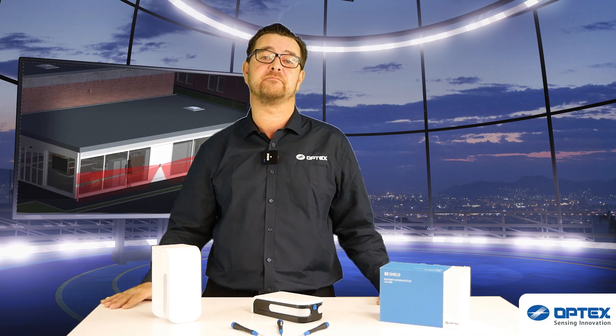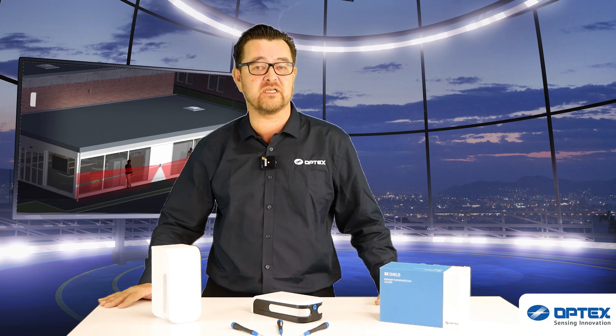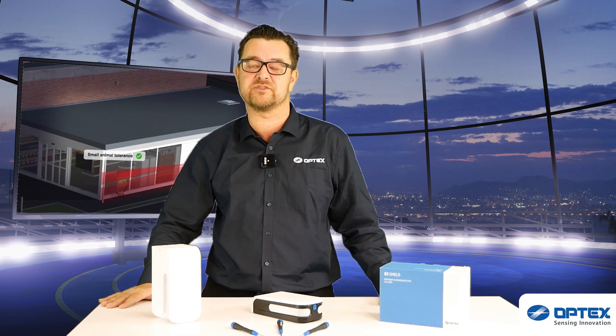Thank you very much indeed, Barry — very informative. The BXS, as you can see, can be used in an array of applications. But really where we see it installed is on residential applications as a boundary detector. You also use it on commercial applications covering the sides of buildings. It's a great detector, wired or wire-free, very easy to install, very easy to set up, and more importantly, very robust — it does what it says. Thanks again, Barry, and we'll see you all soon.